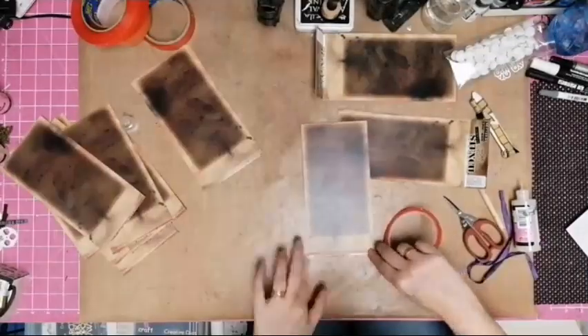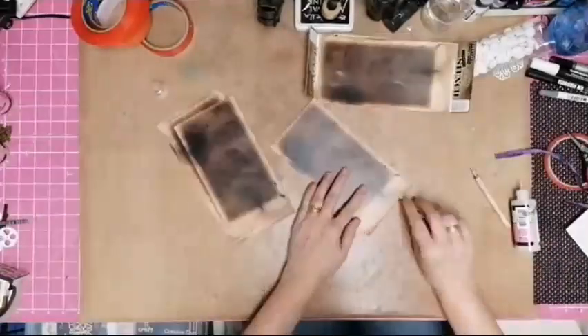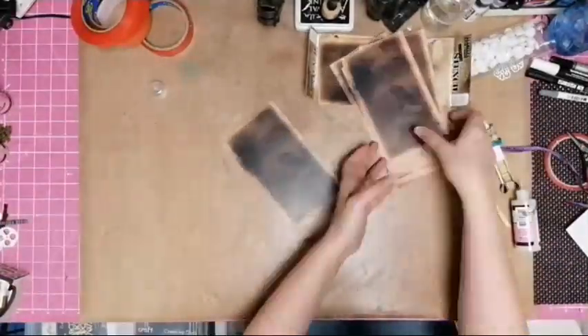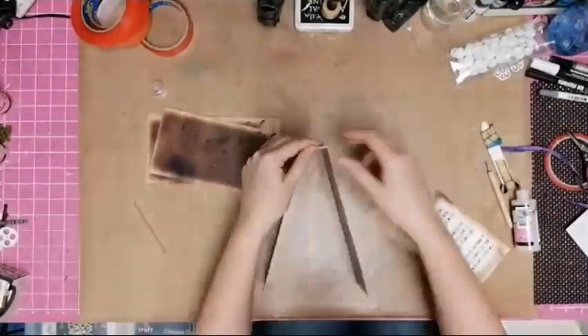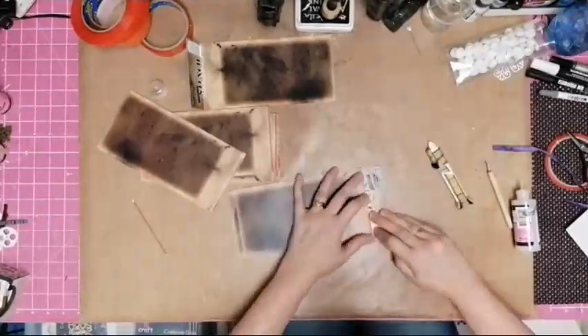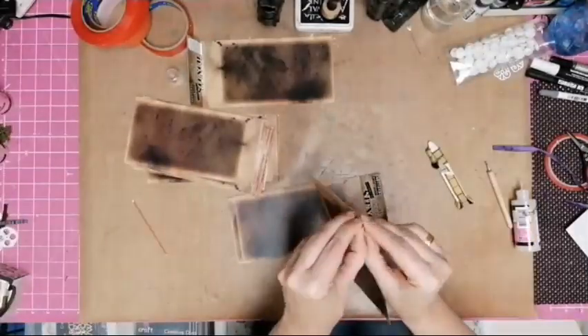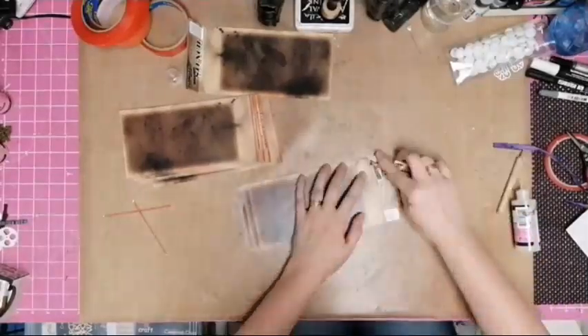Slowly but surely rubbed them all well with my bone folder and fiddled and faffed until I got all the red tape covering off. Then added them one page at a time, making sure that they lined up neatly and stayed straight.